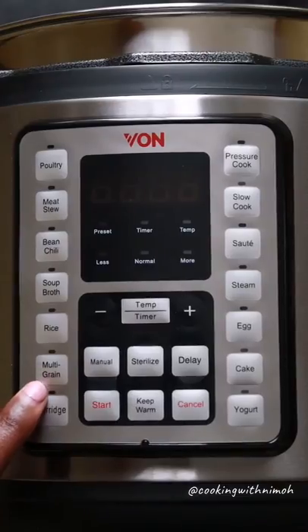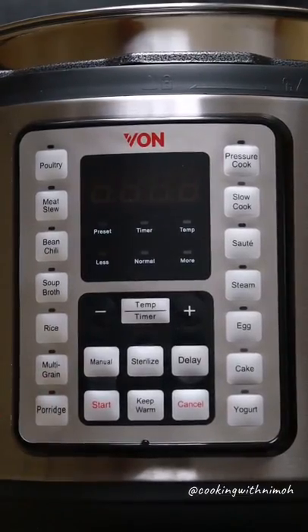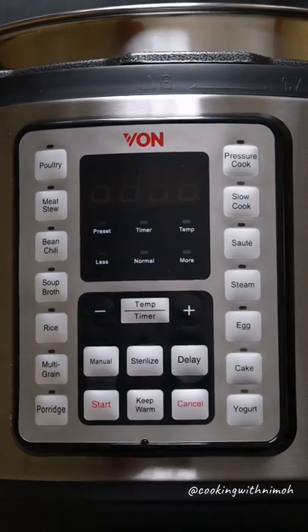Then we have multi-grain, which is for cereals, githeri, or something really hard. Porridge is for oats — not regular uji porridge. Then we have the slow cook function for slow cook meals, and sauté — meaning kukaranga.